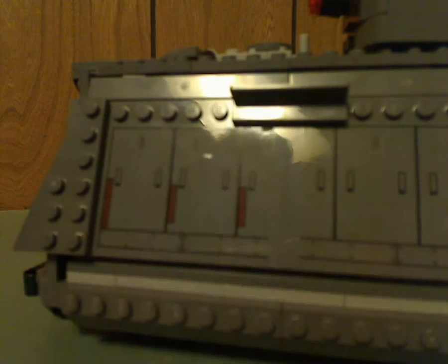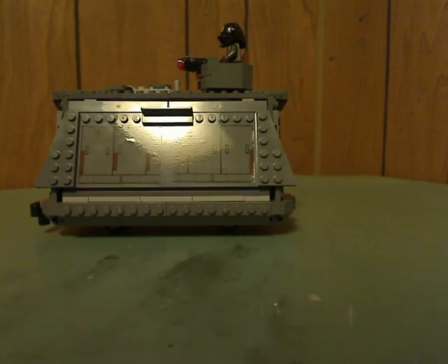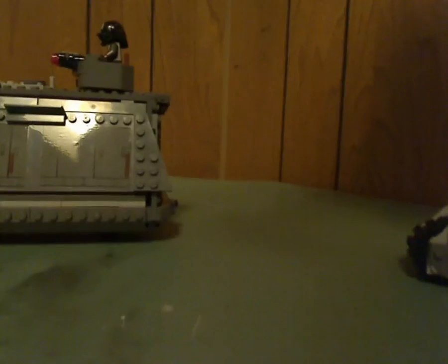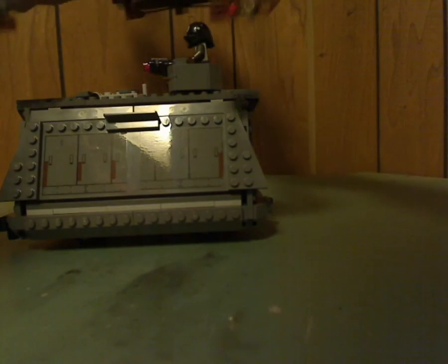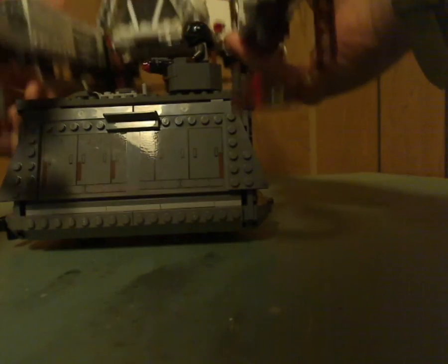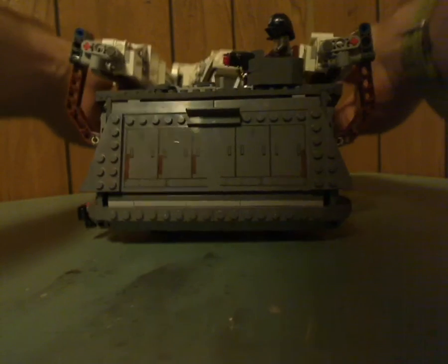There's also an opening door feature. The AT-Hauler set can hook onto it and lift the transport right out, then haul it away — though it works a little differently than it did in the film.